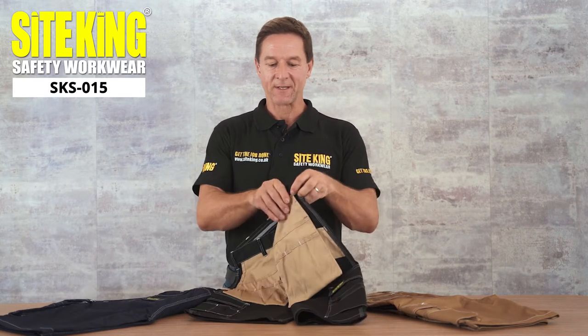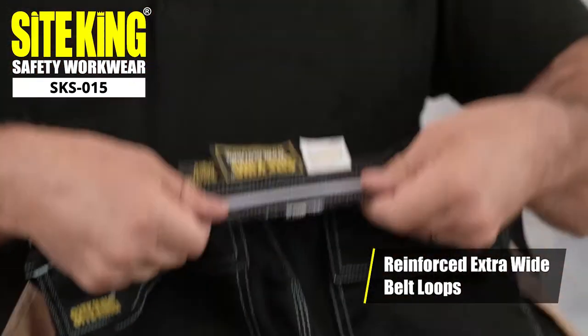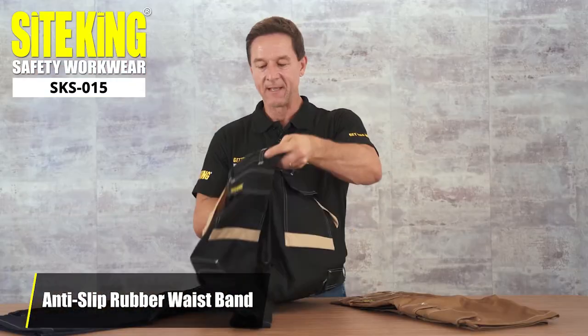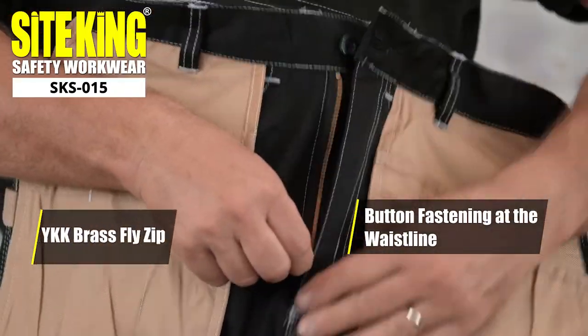Around the waist you'll see reinforced wide belt loops and on the inside an anti-slip rubber waistband. Down the front they have button fastening and a wide KK fly zip.